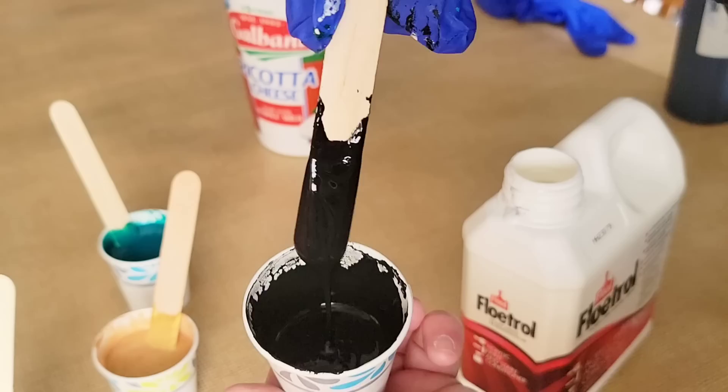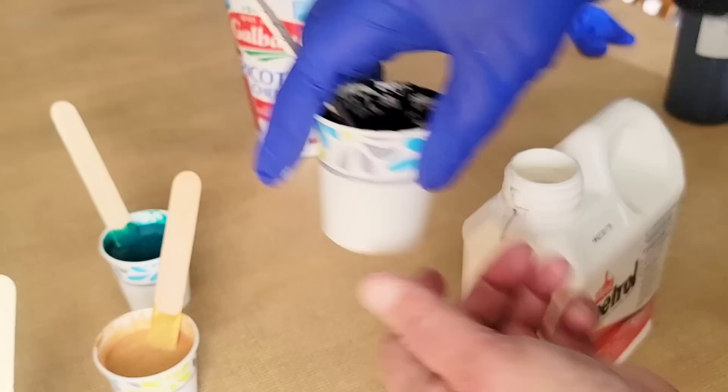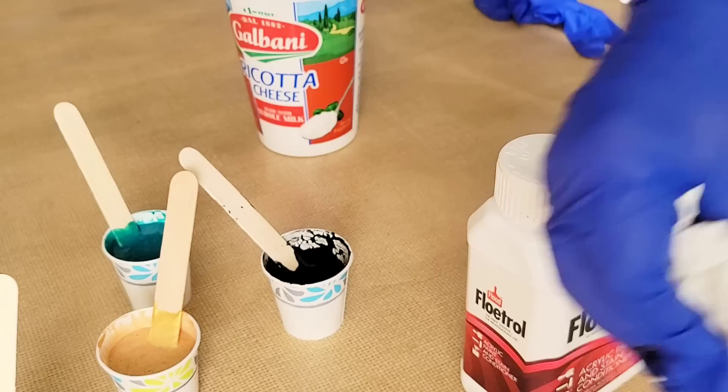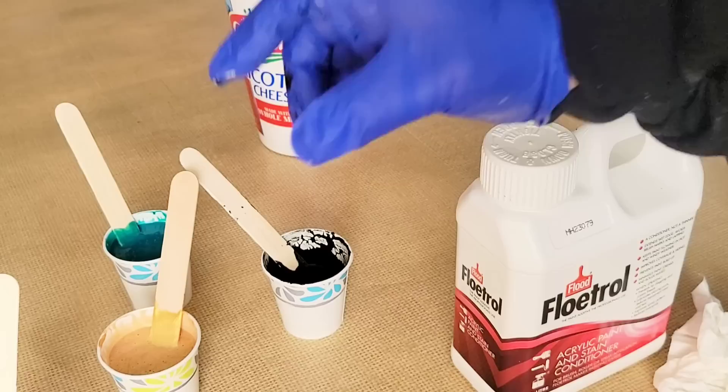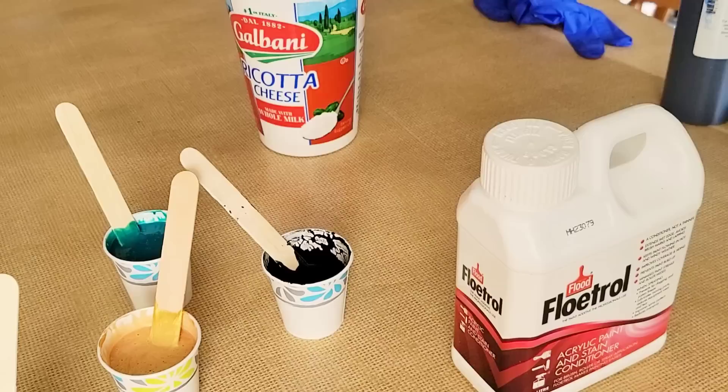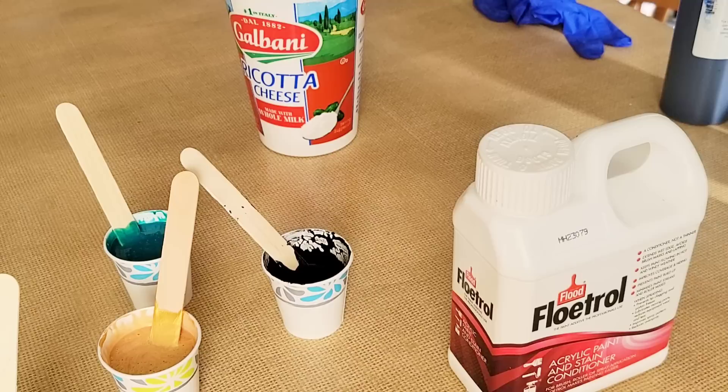Once everything is flowing the same way, the paints will all dry evenly and not crack. If your paints are cracking, it means your consistency is off — thinner ones dry at a different rate than thicker ones, and the faster-drying colors split open the thicker ones as they dry. If you're getting white spots everywhere in your painting, that's an air bubble issue — you need to torch a little better.